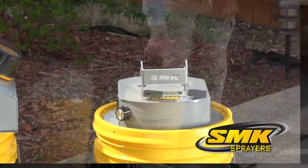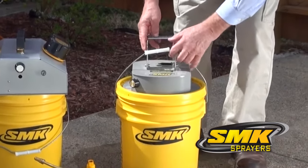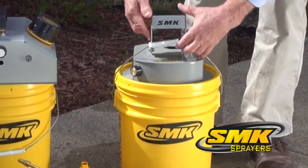By using our patented pivoting handle, you can easily lock the sprayer housing onto the bucket, assuring easy transport and carry.